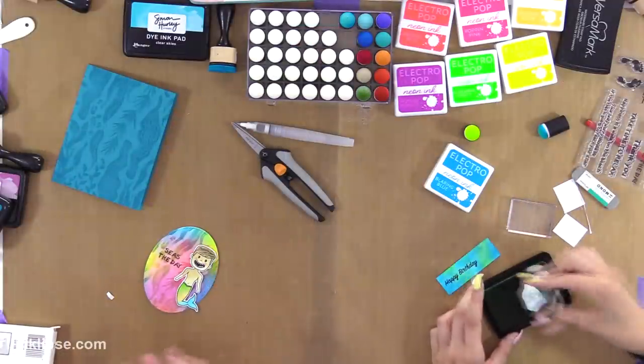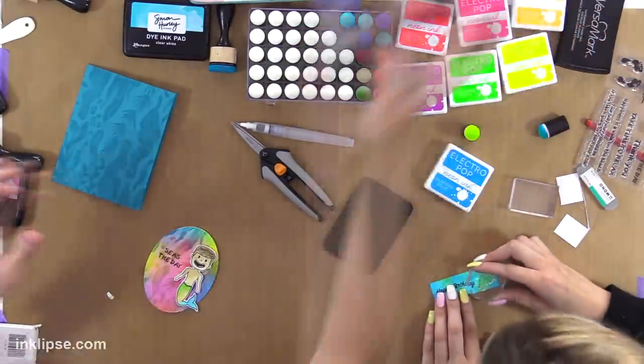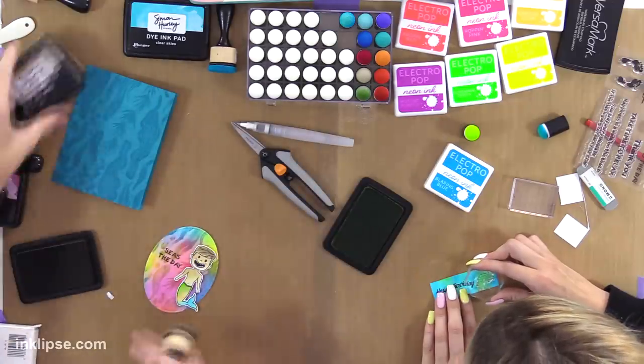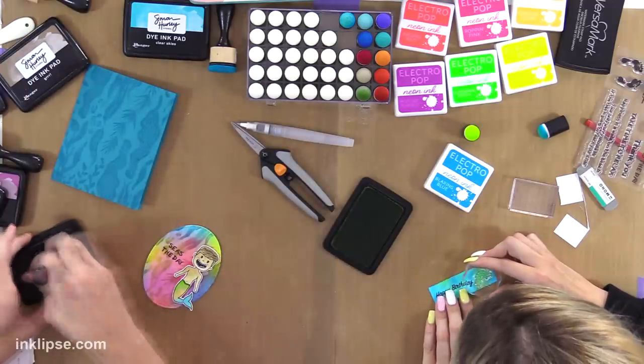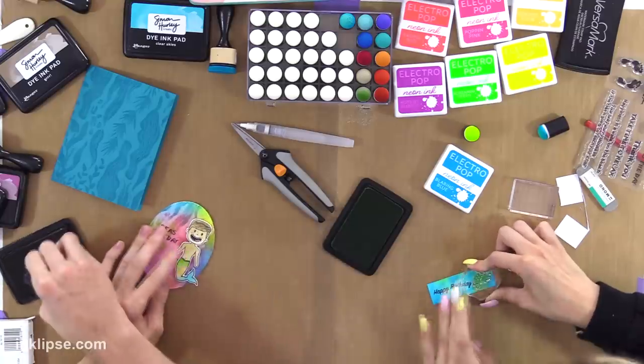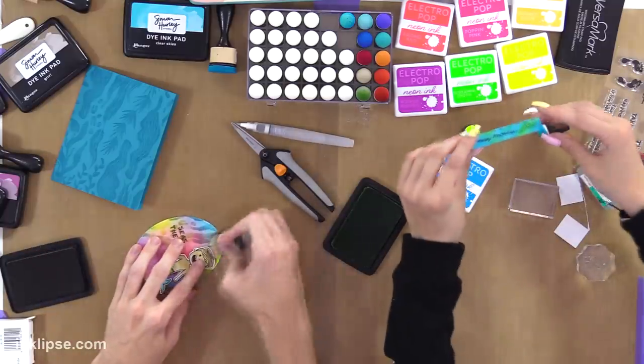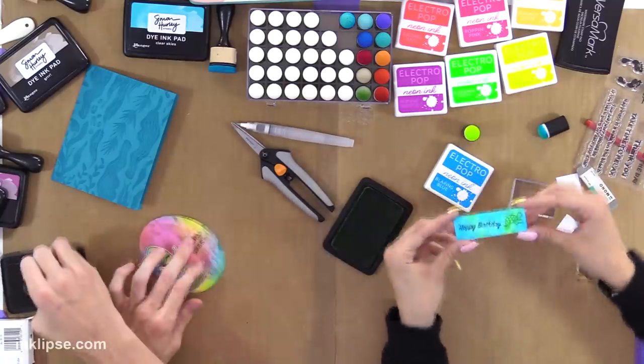I'm going to go in here even though I've already put everything together, and I'm going to grab the Grr — which Rena has been using this whole video. And I'm just going to do the blending tool on the edges so that it gets a little bit more standing out on the card.